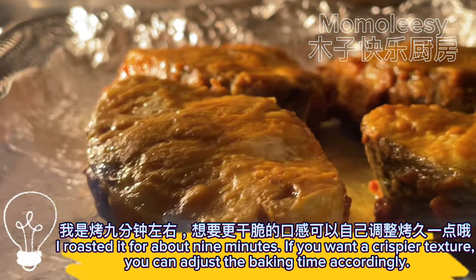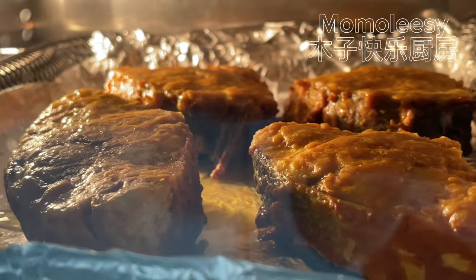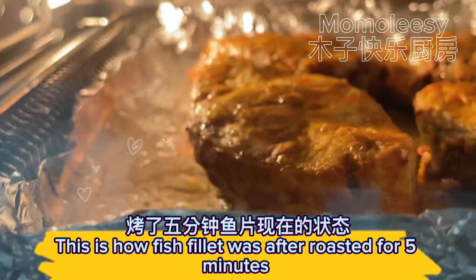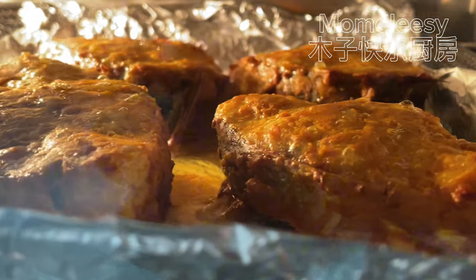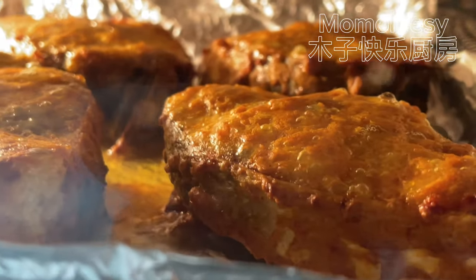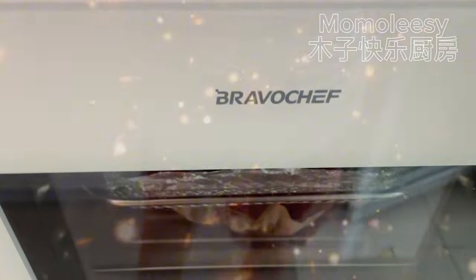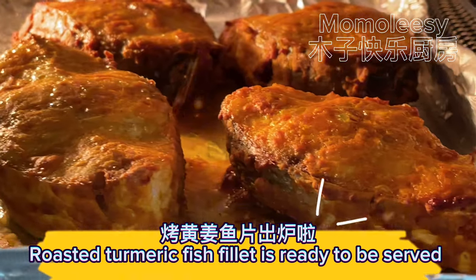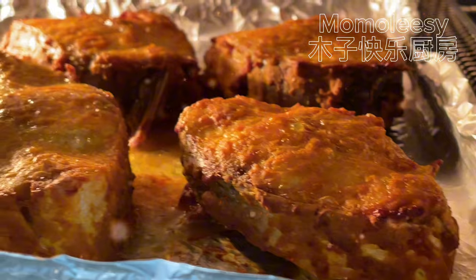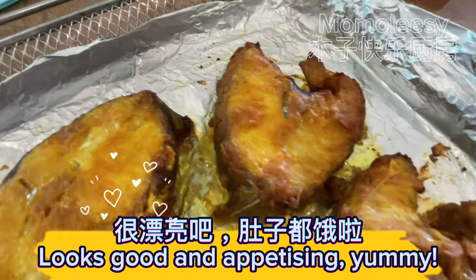If you want a crispier texture, you can adjust the baking time accordingly. This is how the fish fillet looked after roasting for 5 minutes. Roasted turmeric fish fillet is now ready to be served.